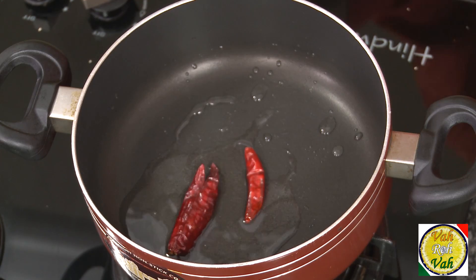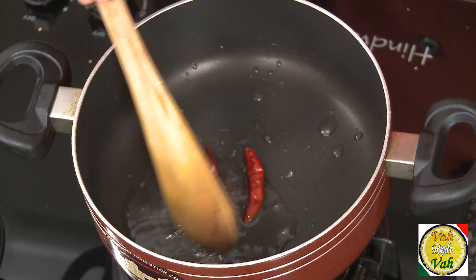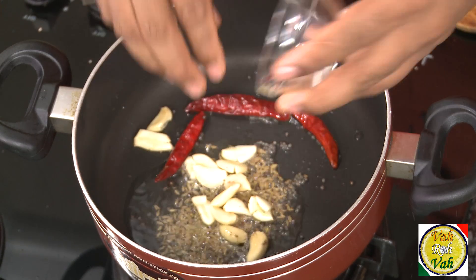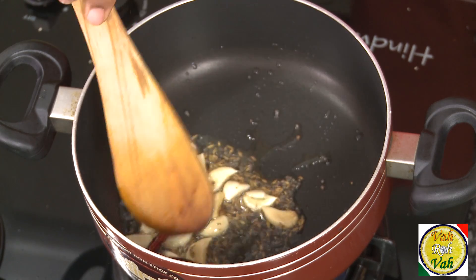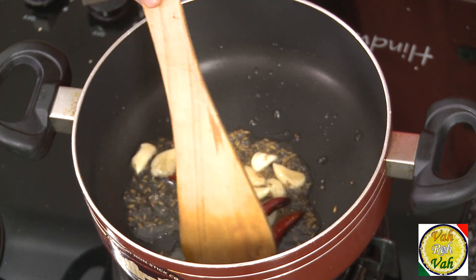Add red chilli and mustard seeds to the oil. When the mustard seeds sizzle, add some cumin and garlic. I love garlic especially in this dal — do not chop the garlic, just use whole cloves and let the garlic slightly sauté.